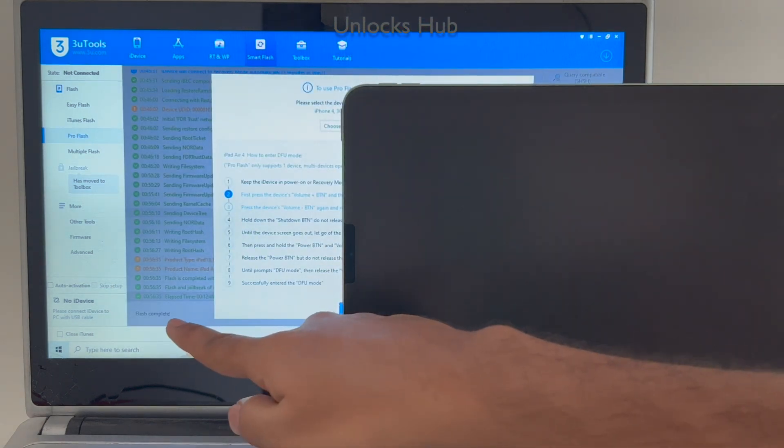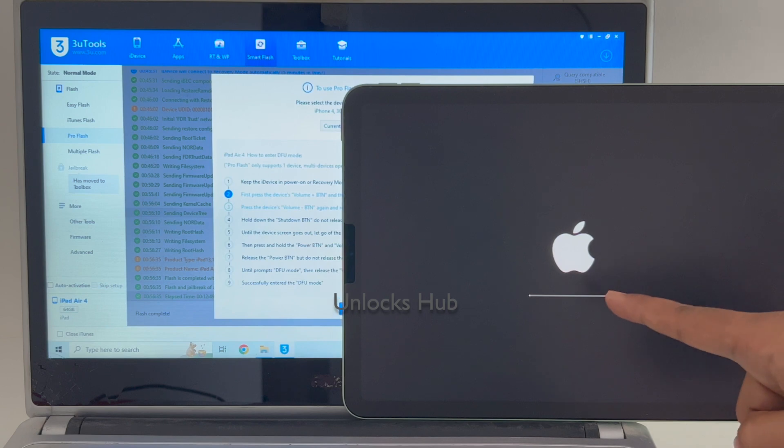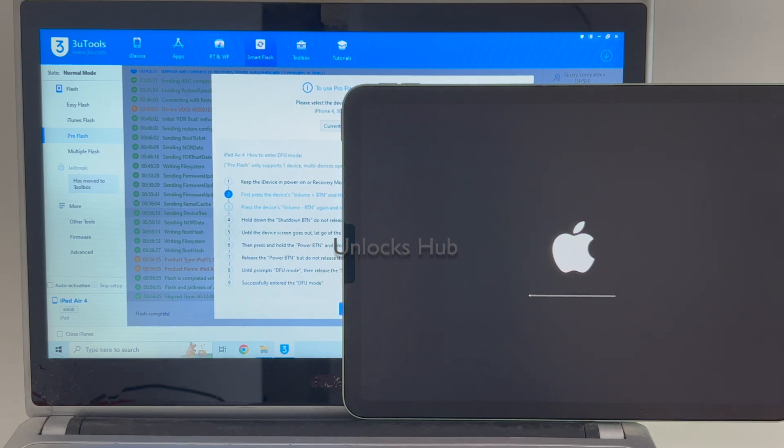You can see it says 'Flash Complete' there. Just wait for the iPad to turn on all by itself. This is the second stage of installation where the iCloud data is loaded back to the device. Make sure the device is still connected — do not unplug your iPad.